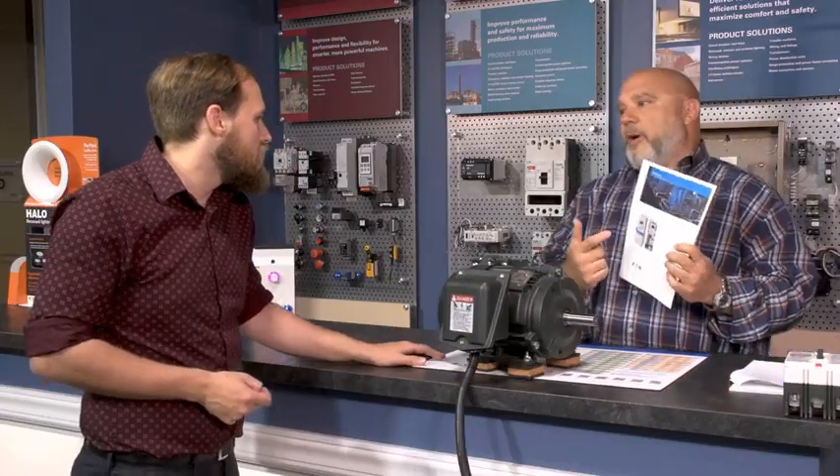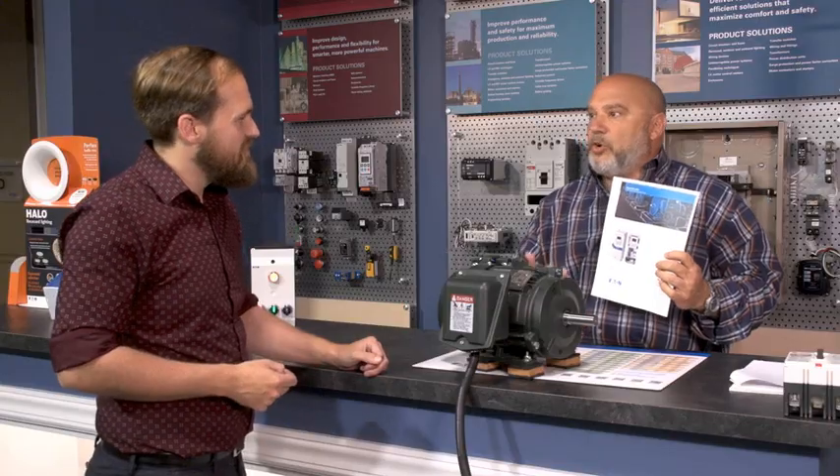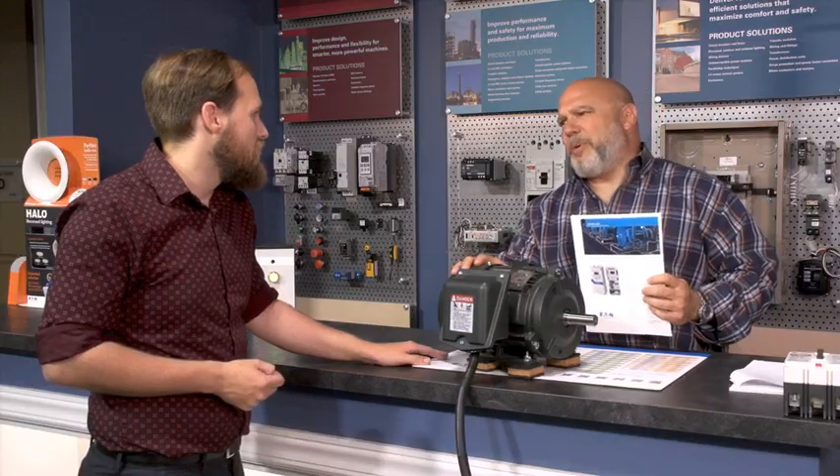Kidding, right? Of course we can. Eaton has a variable frequency drive that creates three-phase power when only single-phase is available — agriculture applications, remote applications, things like that. I think this could really help you out. That's amazing, I didn't know a VFD could do that. Sure, and next time you come in, leave the big stuff at home.